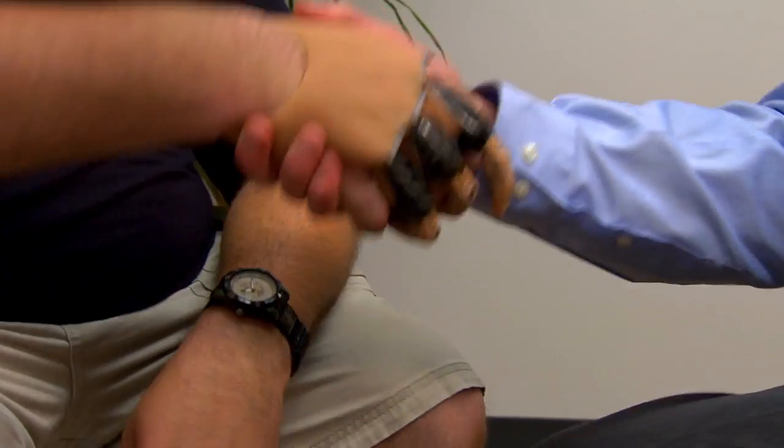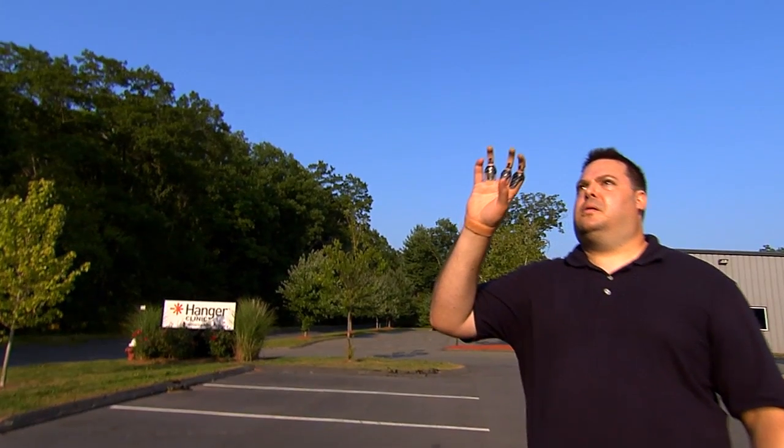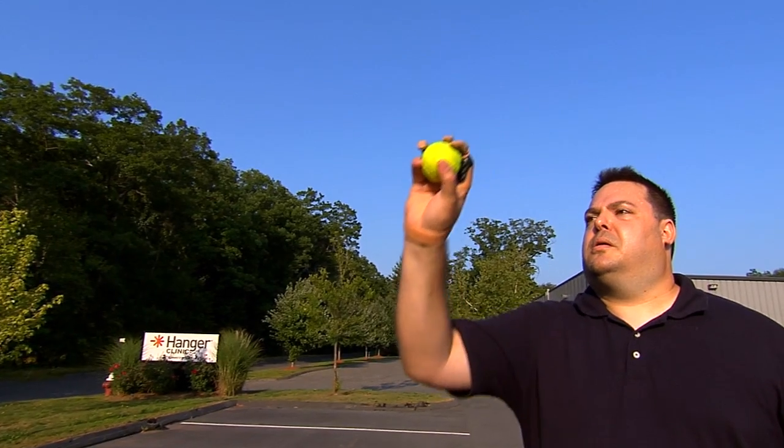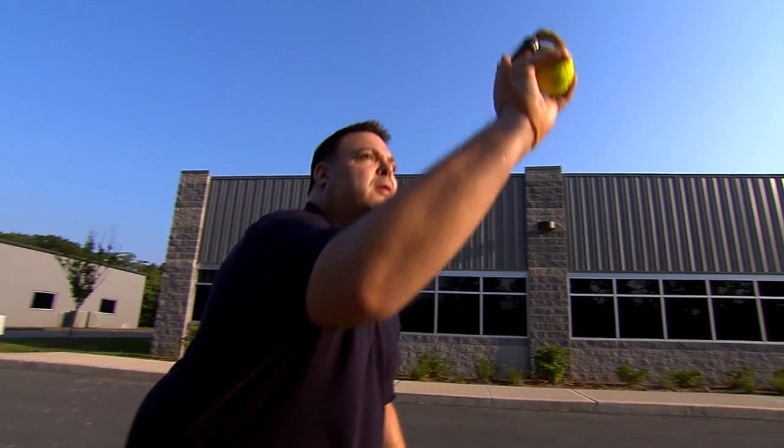That's just amazing Craig, great to see the functionality there. I had the opportunity to have a catch with Craig the other day and I was absolutely amazed to see how functional and intuitive the device was. I threw a ball at him when he wasn't really paying attention and he just instantly reached for it and grabbed onto it. We did that for about five minutes and he didn't drop one — I was quite impressed.